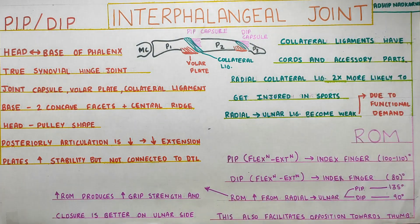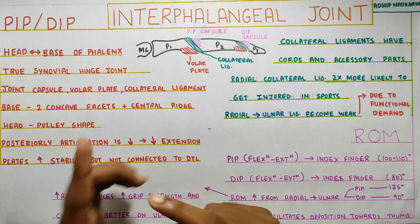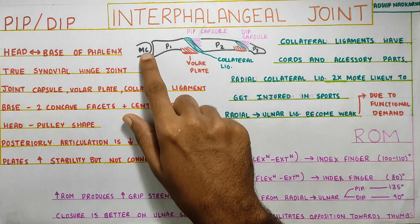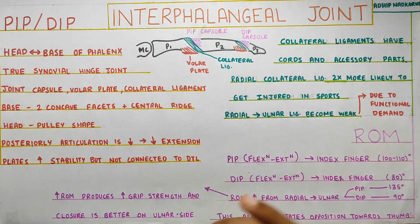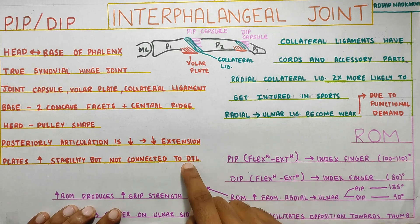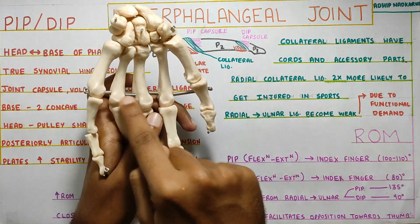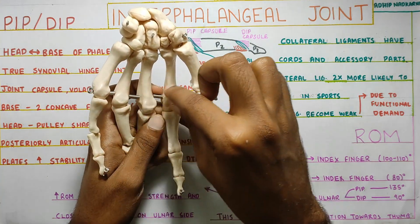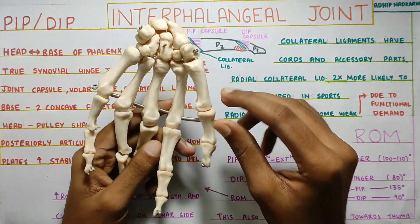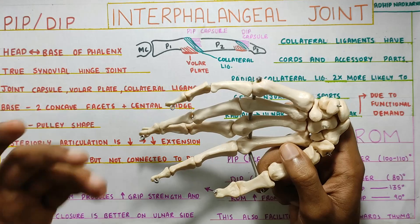Regarding the volar plates at the PIP and DIP joints: they increase stability just like at the MCP joint. The key difference is that they are not connected to the deep transverse ligament (DTL). The deep transverse ligament is attached to the volar plate at the MCP, but at the interphalangeal joints that connection is not present.